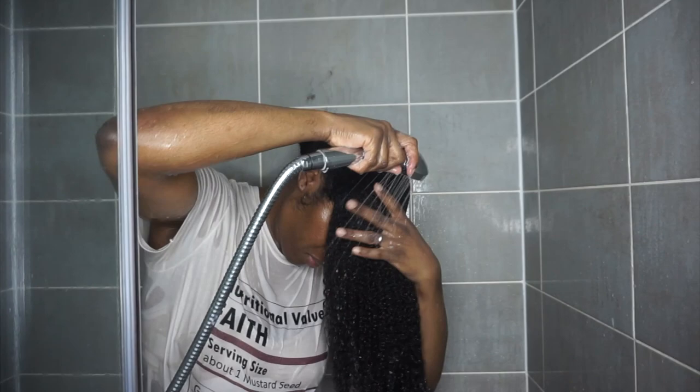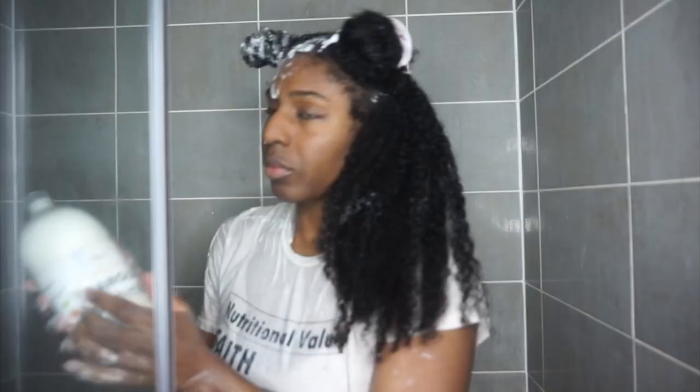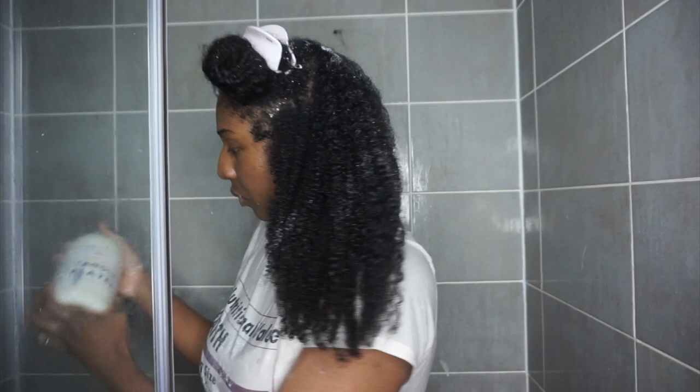It really cleanses without making your hair feel really dry, and it's got such great ingredients, which I think every shampoo should have. That's my hair completely cleansed — as you can see, it's completely transformed. I'm then going to go in with my tangle slayer. It does have a bit of dye on it, so please excuse the label.